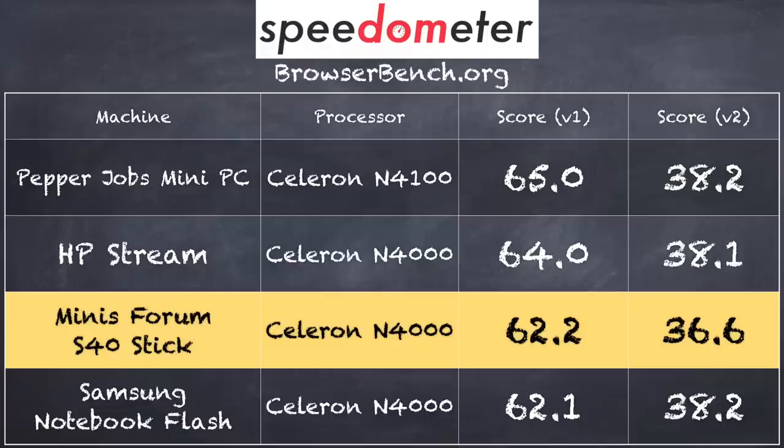On the browserbench.org Speedometer test we didn't see any real issues. That test measures how well it can process JavaScript — things you encounter frequently on the web like Google Docs and Google Sheets. We got a score of 62.2 on version 1.0 and 36.6 on version 2.0, putting it right in line with other computers running the same processor. Overall this is performing as I would expect, and the YouTube issues are really on YouTube to get right.